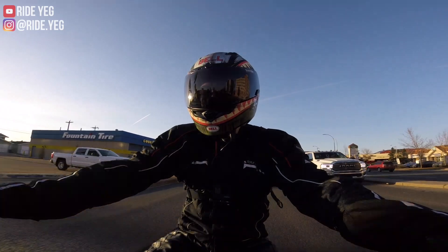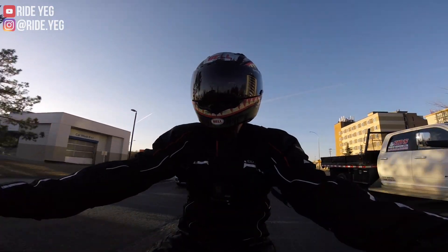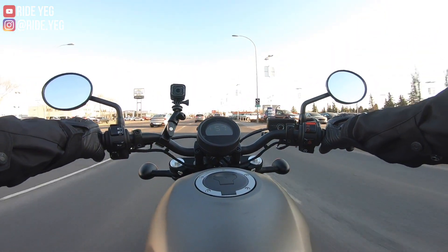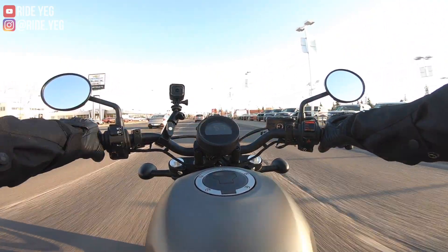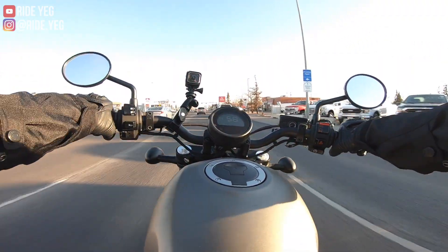With that being said, the weight doesn't matter as much to me. Because with that low seat height and that low center of gravity, you don't really feel that 400 pounds when you're maneuvering this bike. It's still very, very light and flickable.